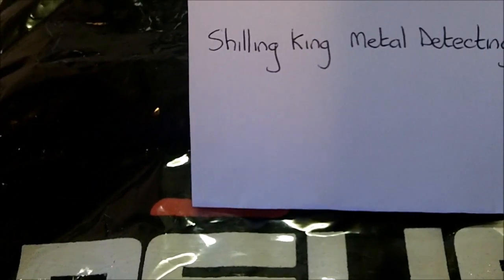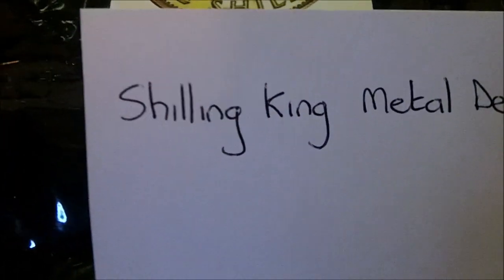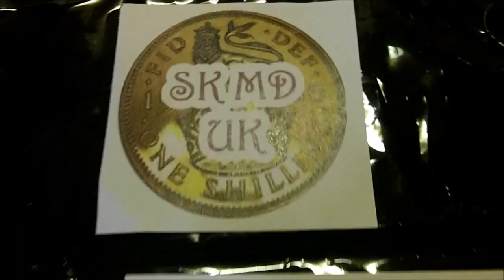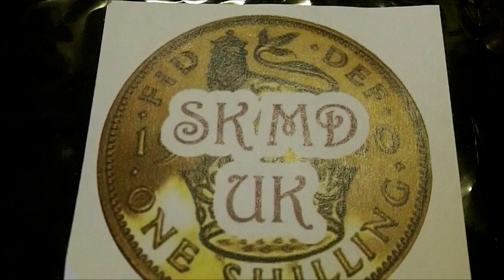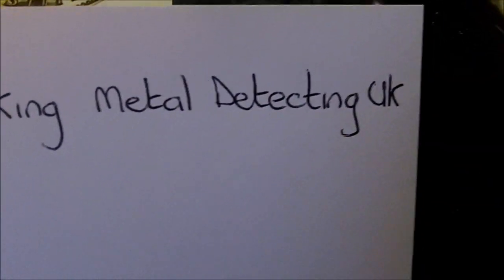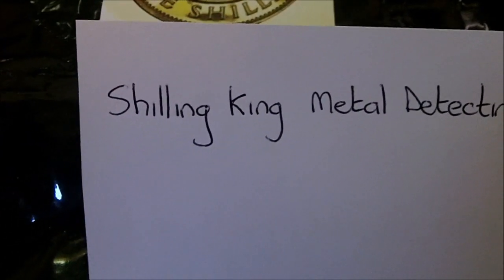This is a prize-winning competition I won. It's a Deus t-shirt from Shilling King Metal Detecting UK. His name's Dino — go have fun on his channel. He shows you how it really is. So thanks for that, I'm a winner, yay!